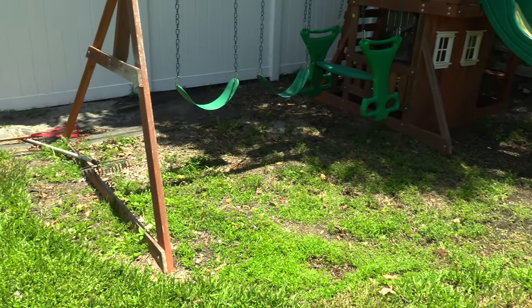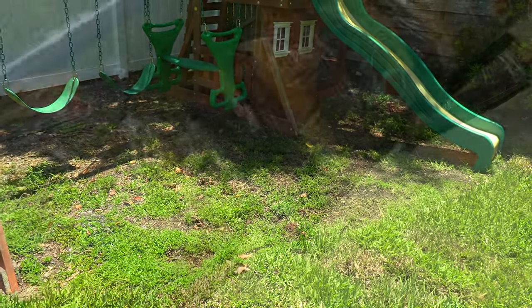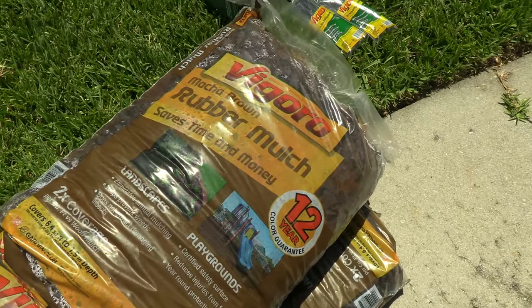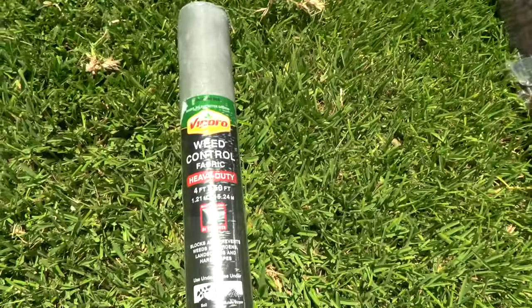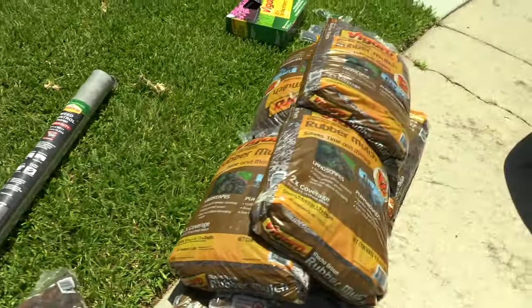Here's a look at what we were starting with around the playground — it was just weeds and dirt. We picked up this brown rubber mulch from Home Depot. I started out with 12 bags on my first trip. I also got this heavy duty weed fabric — it's a 50-foot roll and it was just enough.